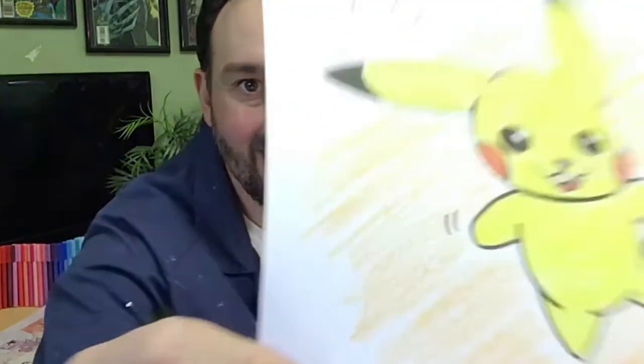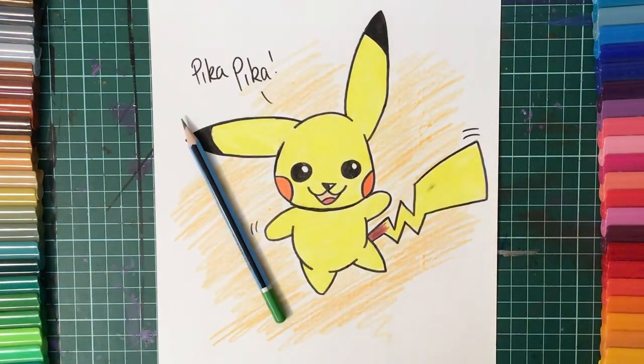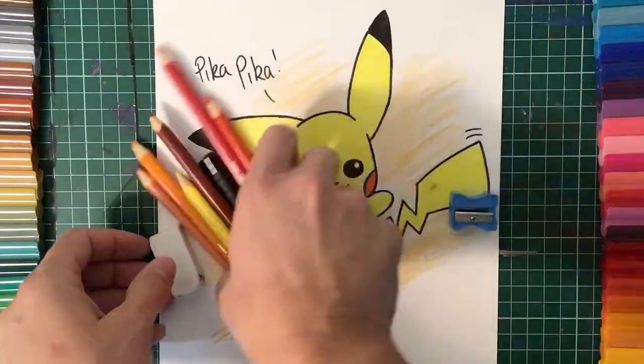Hey kids, welcome to this week's episode of Let's Draw! Today we're going to be learning how to draw this super cute Pikachu. What's really cool about this week's artwork is that we're going to sketch it out first in pencil, then using a black marker and an eraser, we're going to be rubbing away our sketch lines so we can work on our finished copy. For today we're going to need a grey lead pencil, a rubber sharpener, black marker, and color pencils.